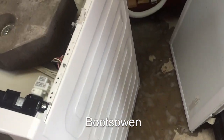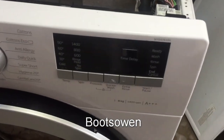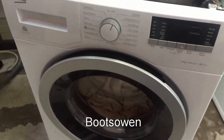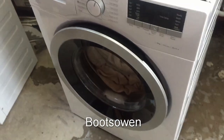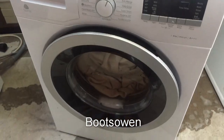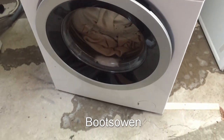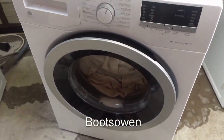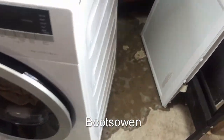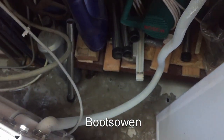Look at this - water all over the floor. Hey there, it's Boots Own here. This is a Beko WX842430W, a washing machine I found on the street. I did a test spin and drain - the lowest option - and everything worked fine since there was no water in it. Now there is water in it. It's washed on cotton 60 for about an hour with no problem, but when it went to the drain-out cycle, it's got some issues somewhere.